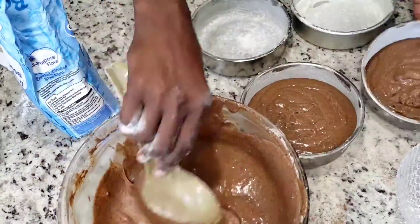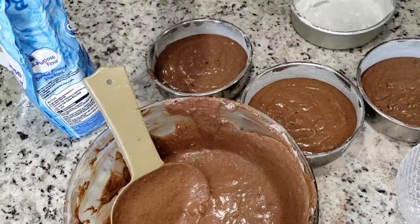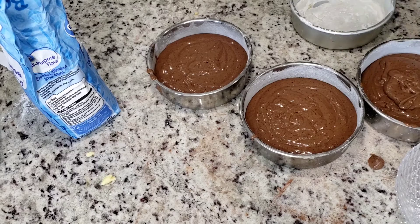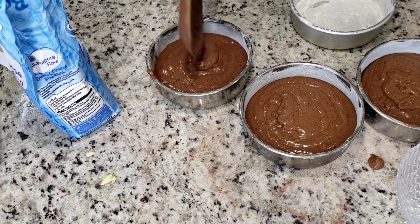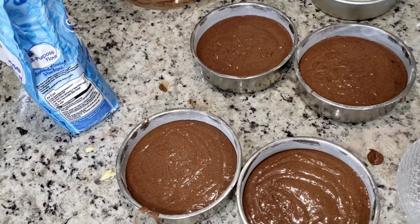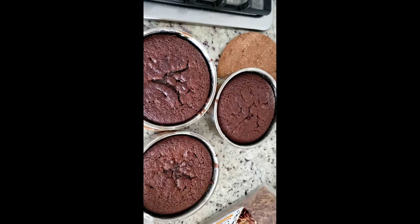My oven is already preheated to 350°F. I'm scooping the batter into my already greased pan and putting it in the oven. I'm going to wait for it to bake for about 45 minutes — it could be longer depending on the temperature of your oven and the texture of this chocolate cake.